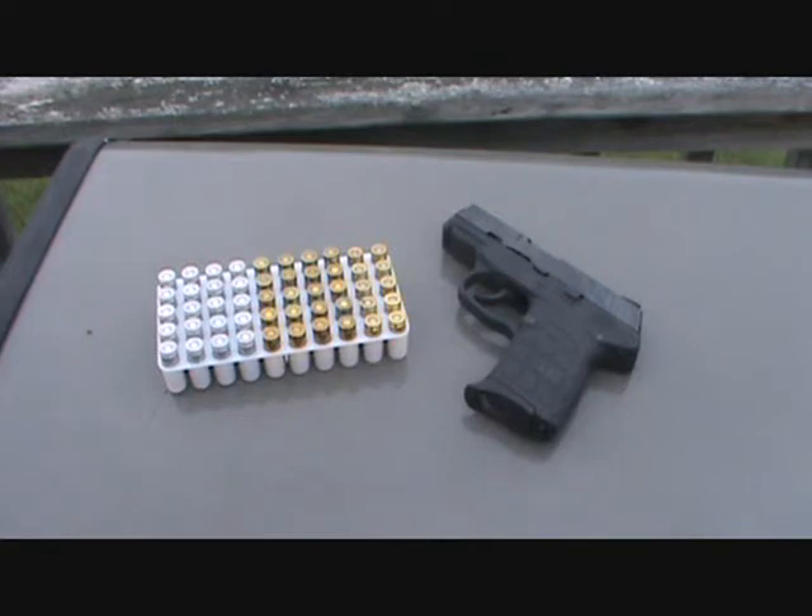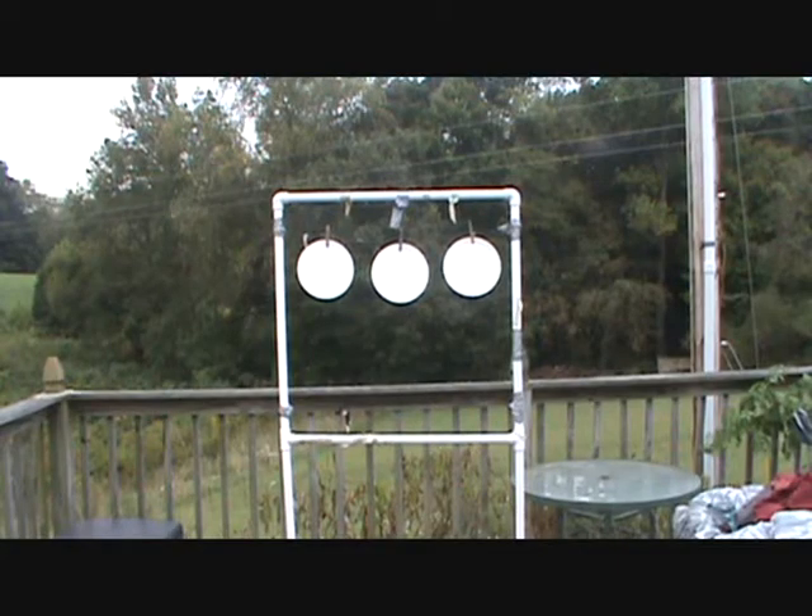Let me get it loaded up and get the camera turned around and we'll do some shooting. I've got it loaded up with some of that aluminum case Blazer ammo — I don't think I've ever shot any of that out of this little Kel-Tec yet. It's an aluminum case Blazer, so I've got seven in it and got my ears on.